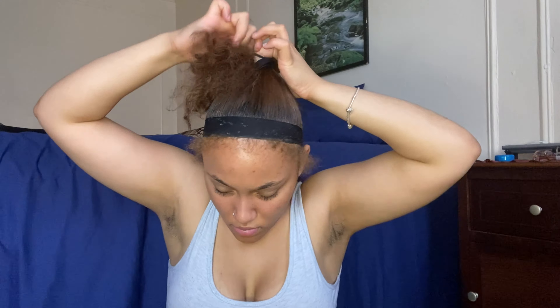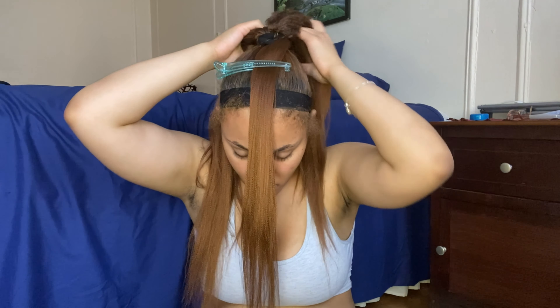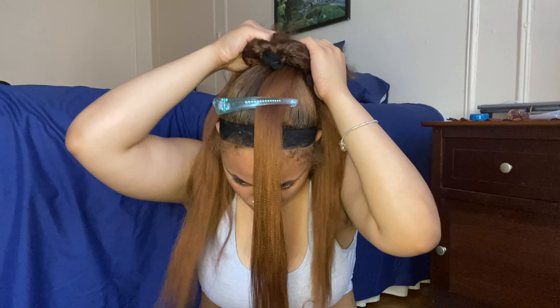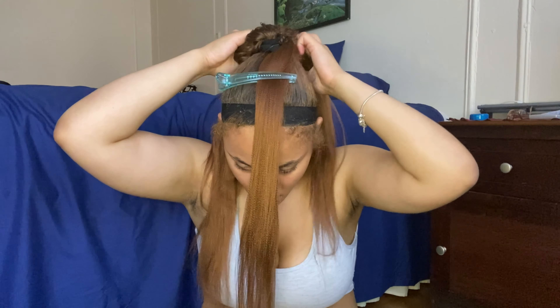I realized the braiding hair didn't really match my hair, but it's alright, it don't even matter. So I'm attaching my braiding hair to my actual hair using the rubber band method. Here I'm taking a piece of the braiding hair and putting it to the front to save for later — same way I save my food — so I can wrap it around at the end.